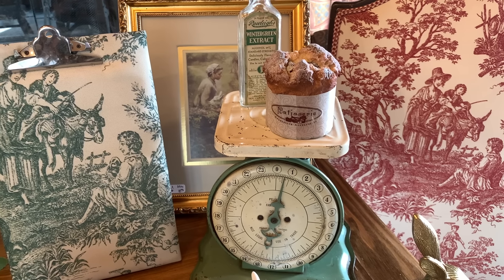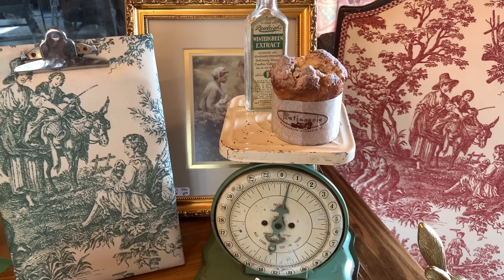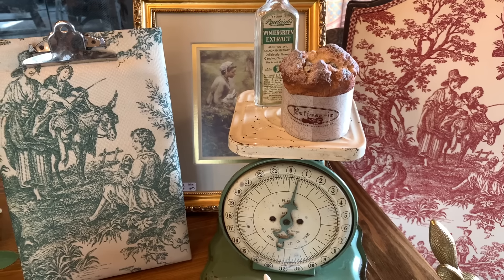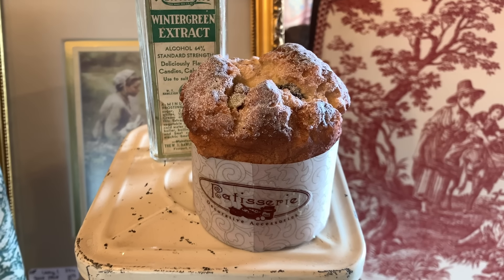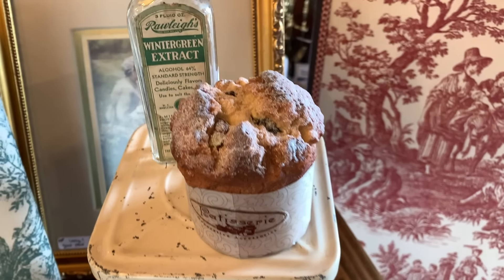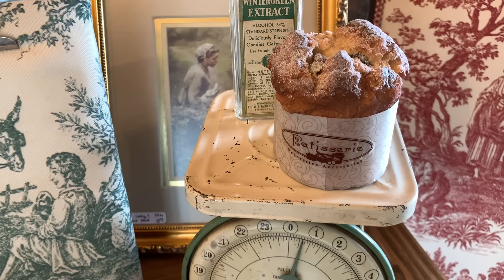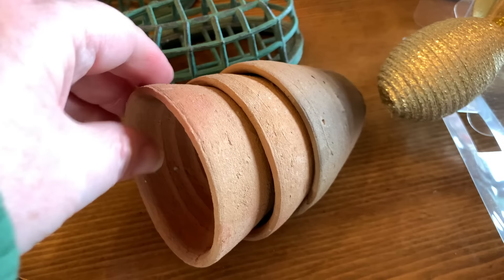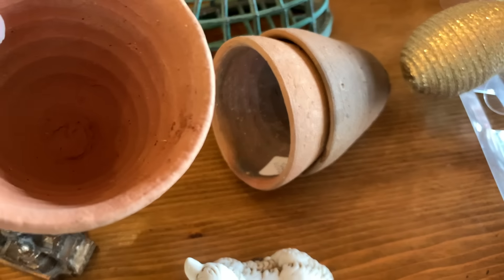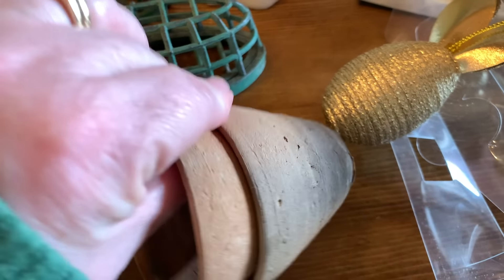These next couple of items are from a store local to me called the French Quarter, here in California, that my neighbor told me about. My mom and I went to check it out and I found this really cute patisserie muffin — I picked it up because I like decorating with faux food and it looks so realistic. I think I'll probably use it in my kitchen. At the French Quarter I also picked up three of these really neat garden pots for $1.95 each. I like that they have a little aged look to them.